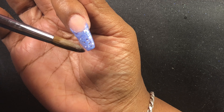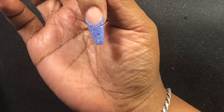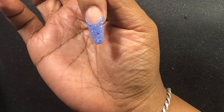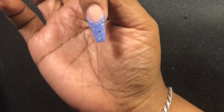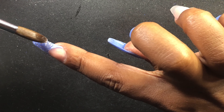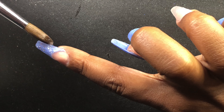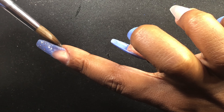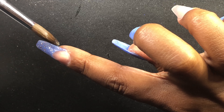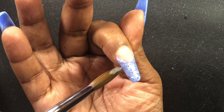I'm going to go in with that same periwinkle acrylic and apply that to the tip of that nail and all around that smile line. Then I'm going to take some clear acrylic and this silver glitter mix that I got from eBay and apply that on top of the periwinkle. Then I'm going to cap that tip in clear acrylic.